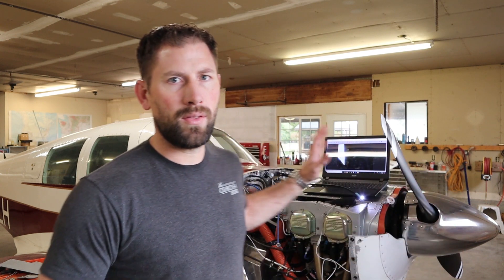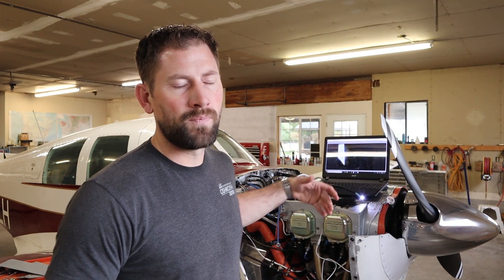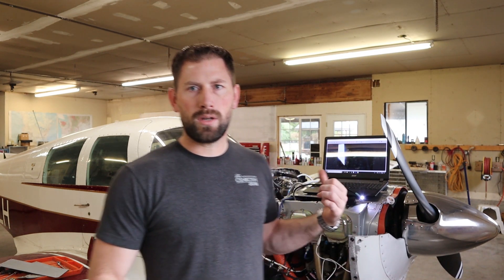In the meantime, the engine is going to be sitting dormant. The biggest concern with a sitting engine is corrosion. I have a digital bore scope that I'm going to use.